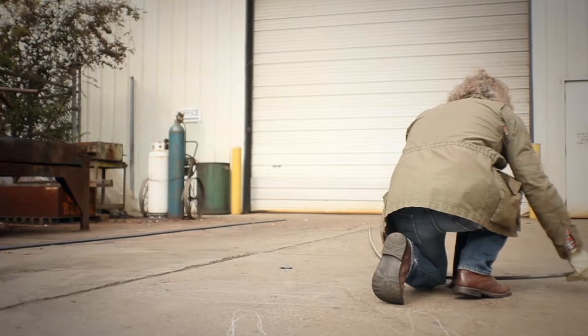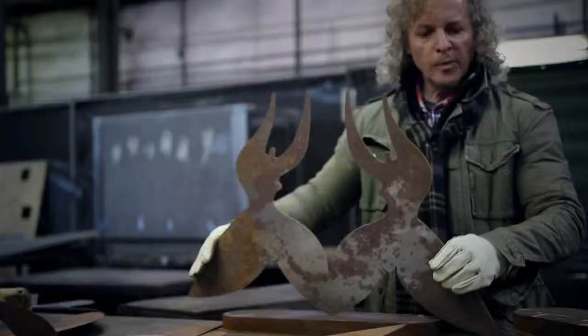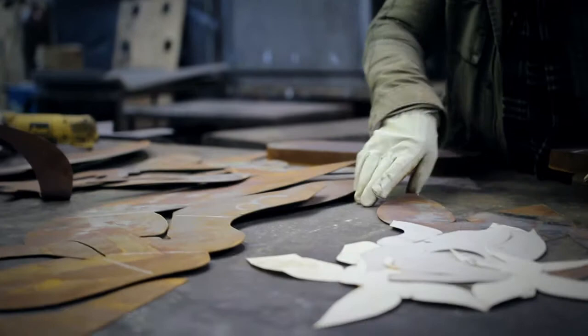One of the things that I wanted to do as an artist was kind of come out of the studio, come out of the gallery, and bring the pieces to a larger audience through installations of public art.